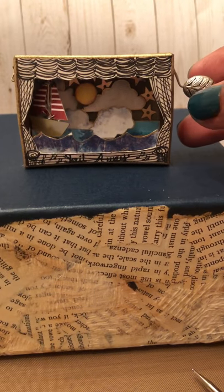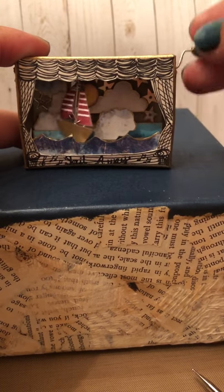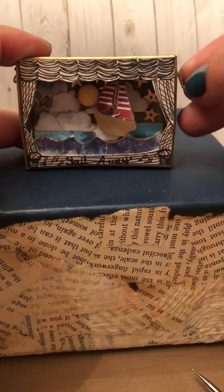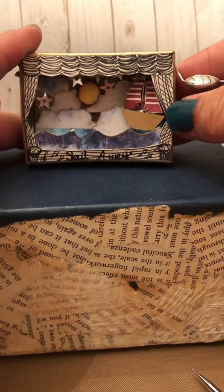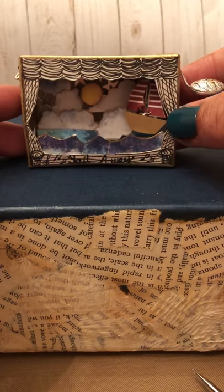Hey guys, this is Valentine and I just wanted to show you what I made. It's called a matchbook theater and this is my sail away theme.